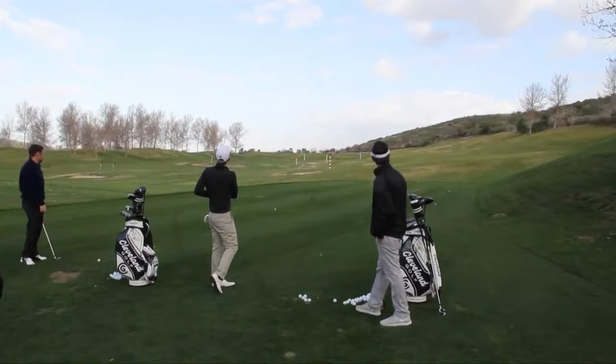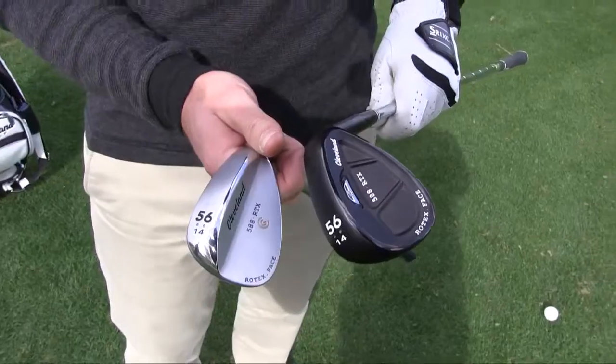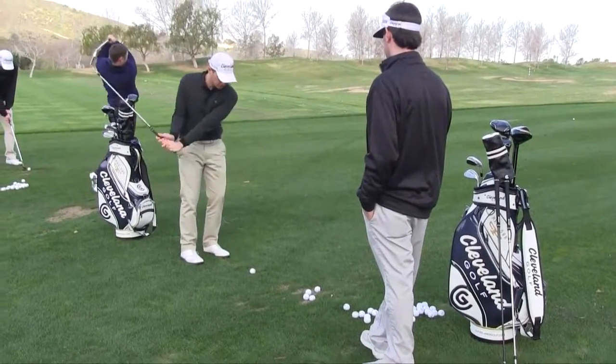Where'd that go? Look at that spin! Oh yeah, it's our new 588 Rotex wedge. It's got a ton more spin on the face. We've designed three new technologies into it.